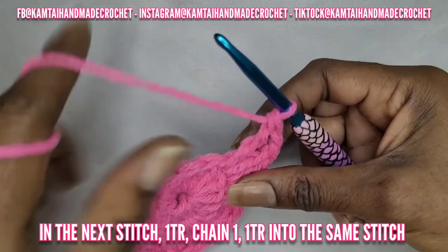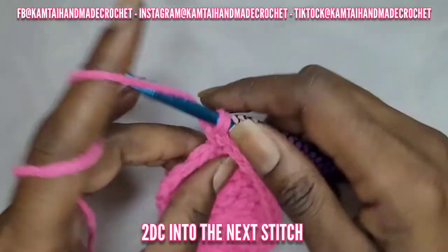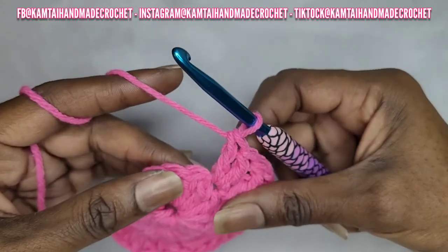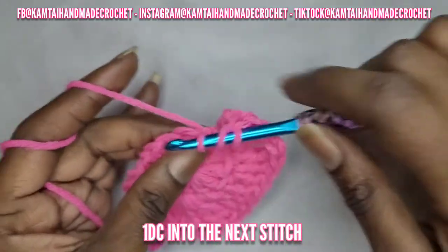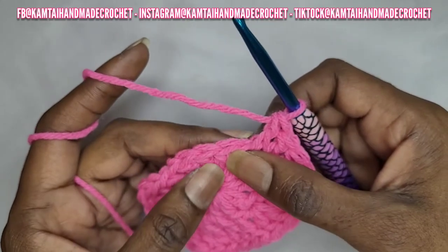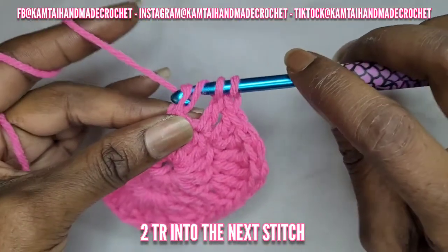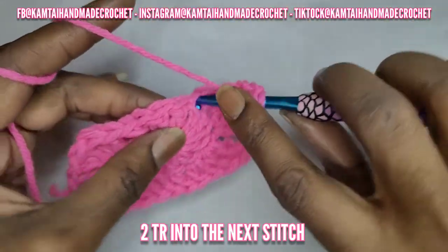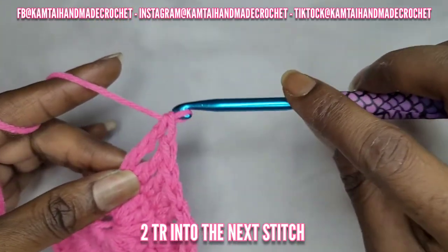Making our way around, put two double crochets into the next stitch. Remember when making a double crochet you're only wrapping your yarn around one time. Now into the next stitch make one double crochet. In this next stitch make two more triple crochets — remember yarn over twice for your triple crochet and go into there with two triple crochets. In UK terms I think it's called a double treble, because a treble is a double crochet in UK terms — it can be pretty confusing.